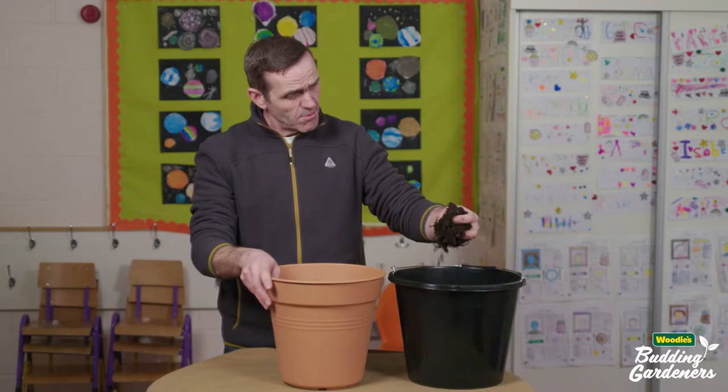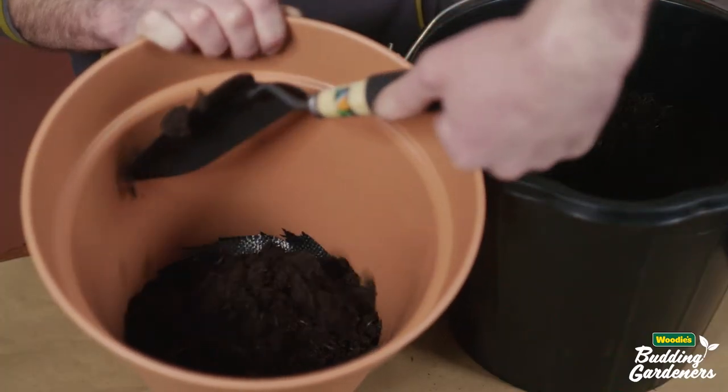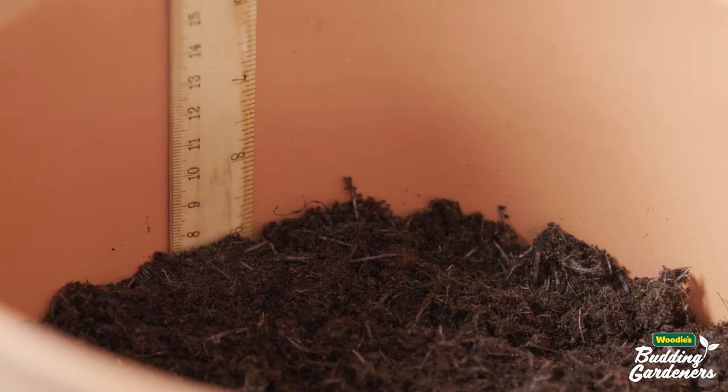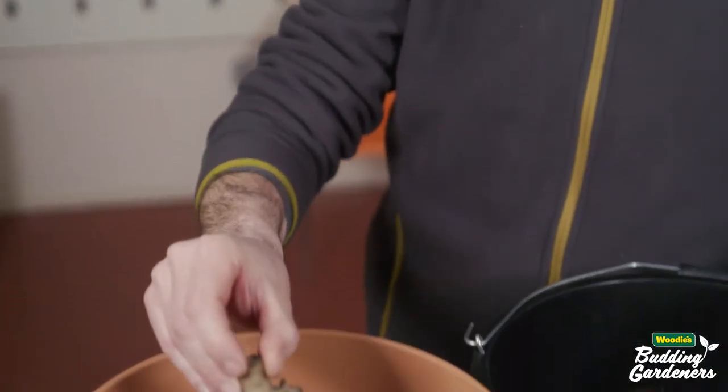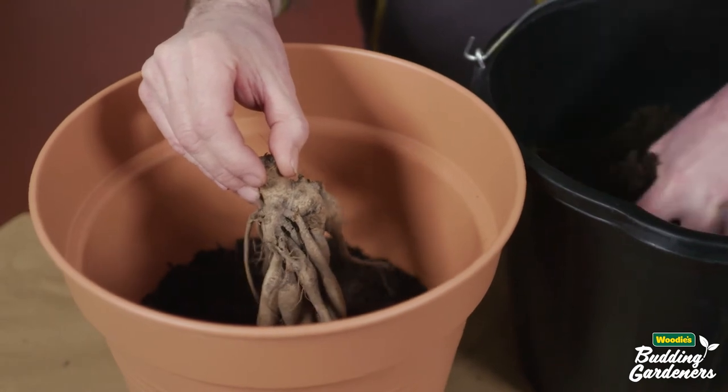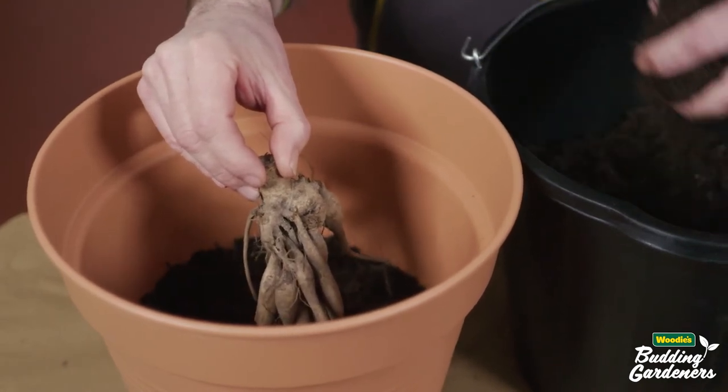Now I'm going to start adding compost to my pot. You will need a minimum of a 100mm layer of compost, and more if your pot is big enough. So this is how our dahlia starts out in life — it's called a tuber. What we need to do is stand it into the pot on the compost and pack more compost around it and underneath it.